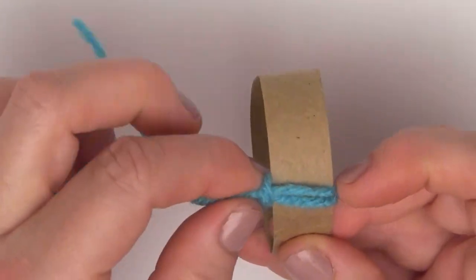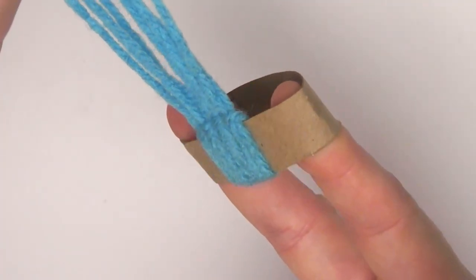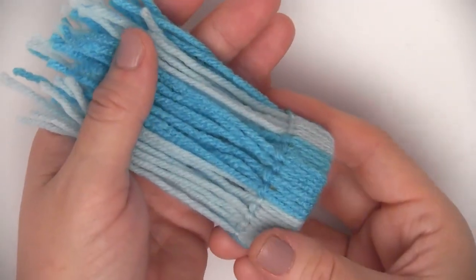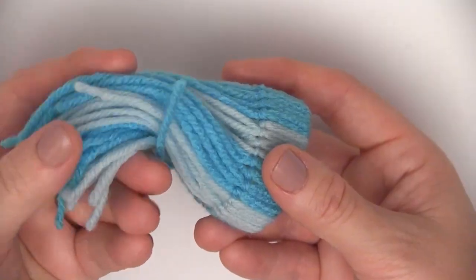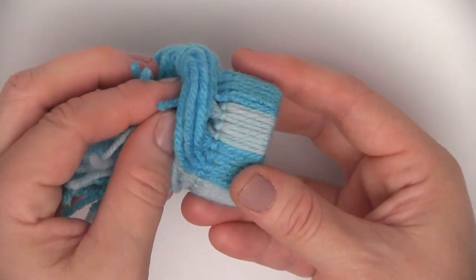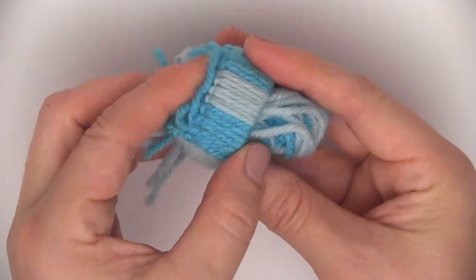And this is all we do — we go all the way around. You can use any color combination. My design, I'm doing four and four in two different colors. You can get really creative. Now we are going to take those yarn ends and simply push them through the other side.